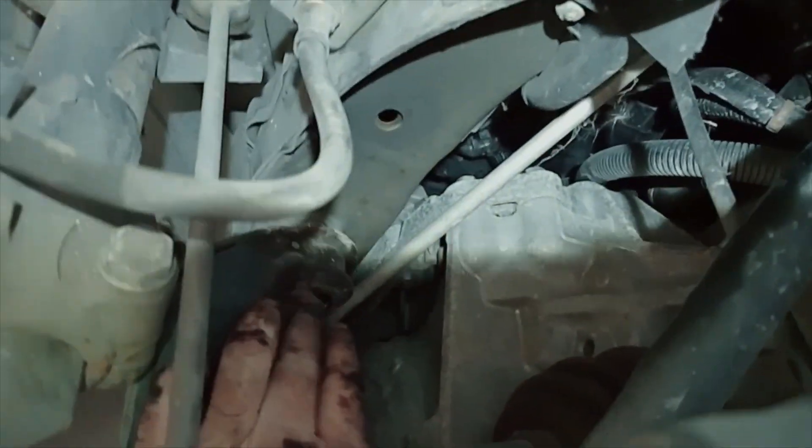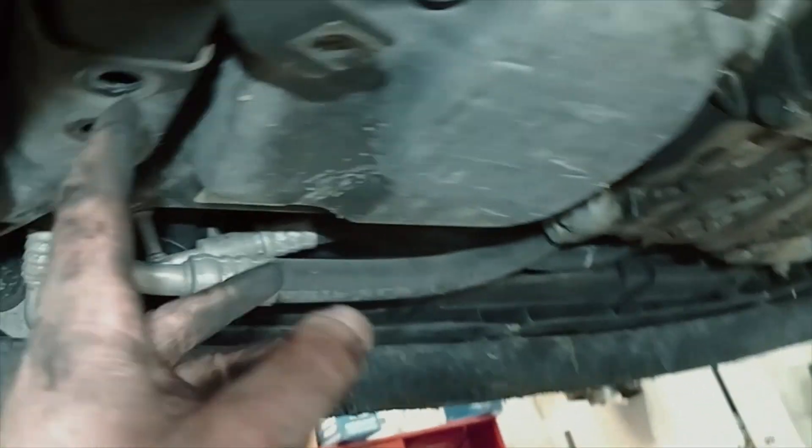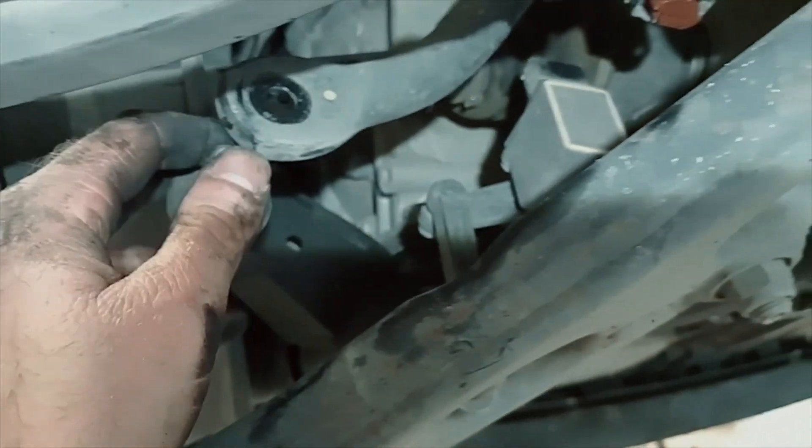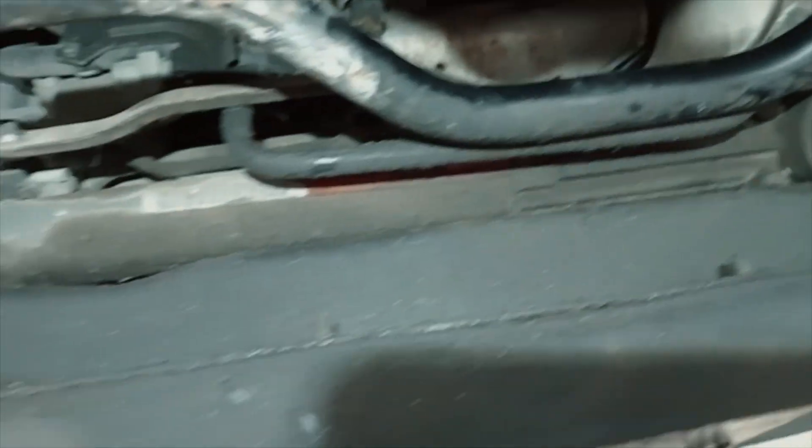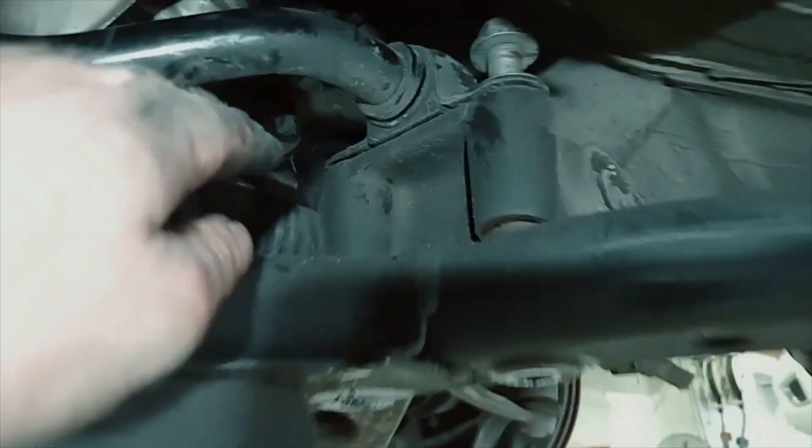We've got the back bolts undone, bushes undone, and bolts up here undone. We've undone the front ones just to allow a bit more movement, and undone that bolt out of the mount. We've also undone the sway bar links so they don't hold anything up. What's really holding it now is all the hoses and stuff — make sure you undo this plug here as well so you're not straining it.